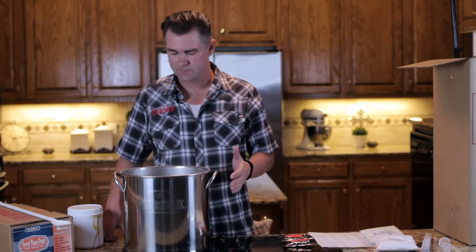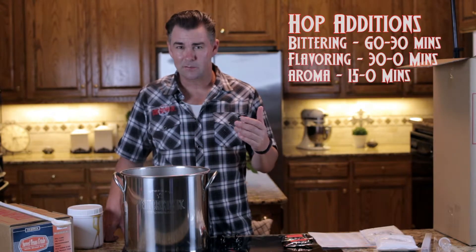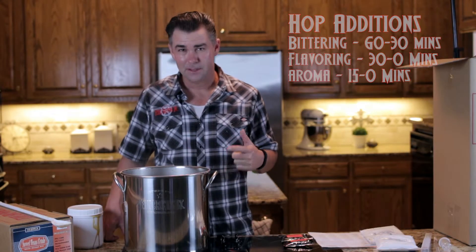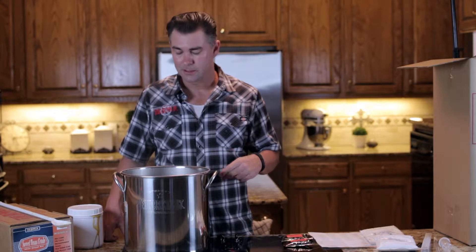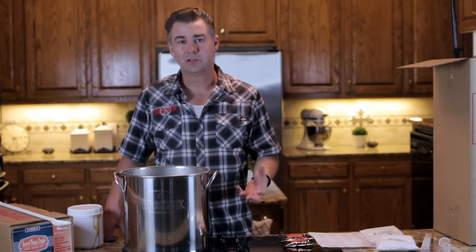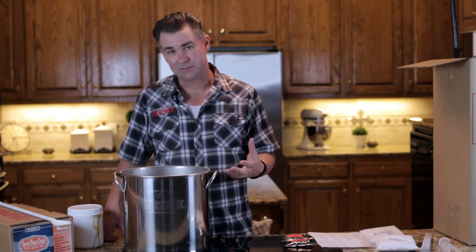We've got our pot just about ready to boil, and we're going to check our brew day schedule — it's going to tell us when we need to add our hops during the boil. This is a countdown from 60 to zero. Most recipes have a bittering hop as soon as it comes to a boil. The most important part is to watch your pot like a hawk because it's going to want to boil over. Make sure you get through that initial foam-up phase, then add your hop addition and start your countdown.